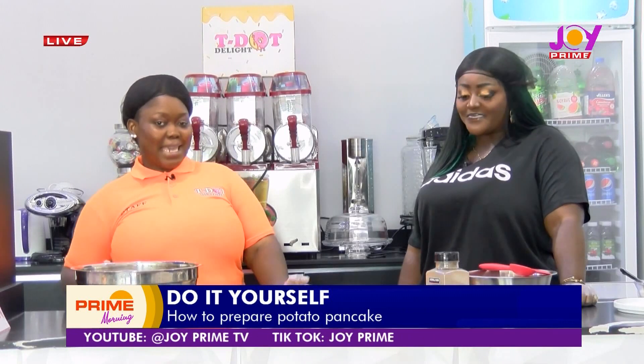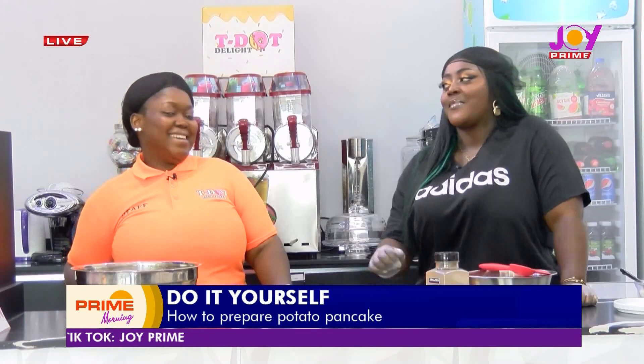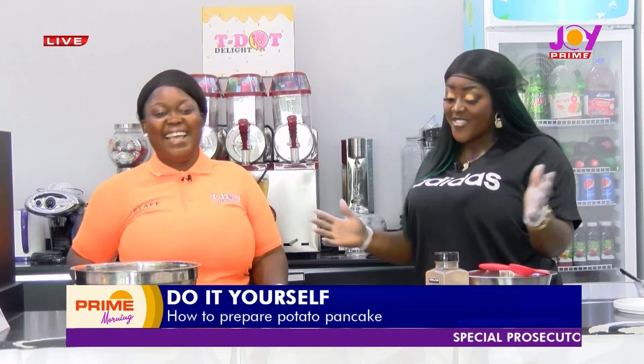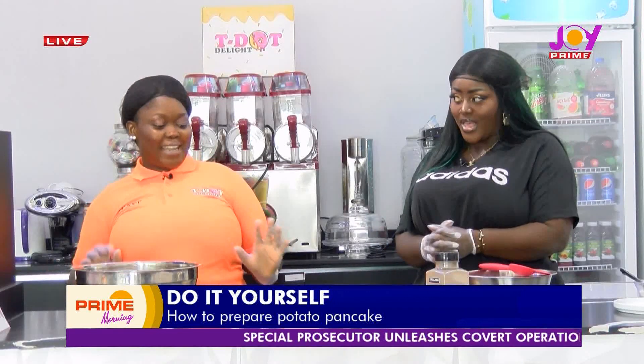So we're making pancakes with potatoes as the star ingredient. So no flour, just pancakes with potatoes. That's right, potatoes are the star ingredient.